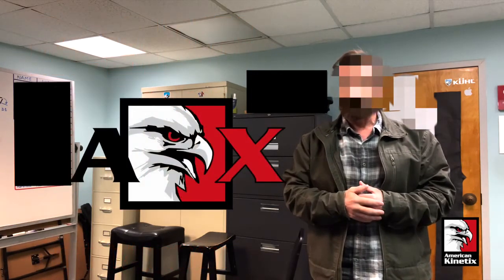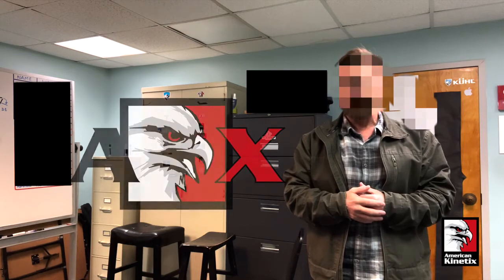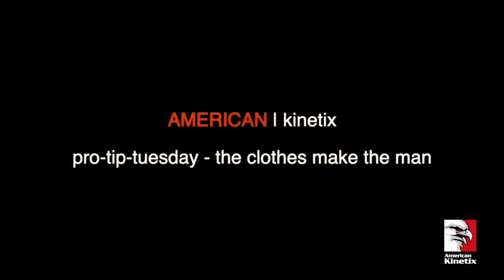I hope that's helpful to you. Pro Tip Tuesday, American Kinetics. You guys have a great week. Bye.